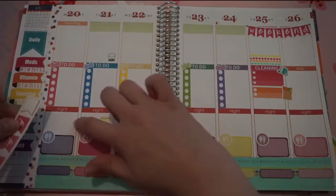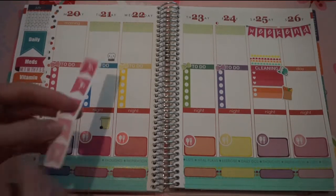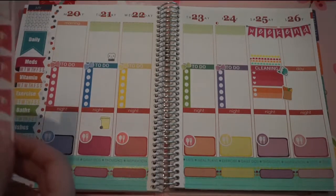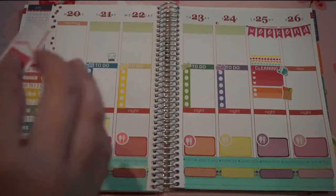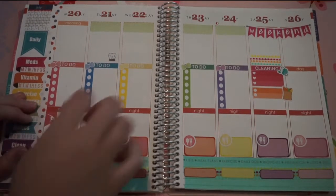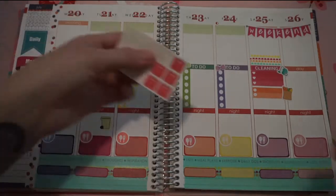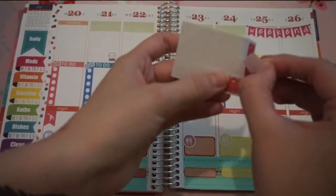The next thing I'm going to put in is on Monday nights — my daughter has gymnastics class. So I have these little gymnastic flags. These are from Hello Ashley Ann. I actually have a full sheet of them, but this was a sample sheet that she sent along with my order, so I'm going to use these ones up first. And I will just stick this right down there. I need to take my little scale stickers — these are from Planner Pretties by Kay — and I will stick one of these right here in this corner.